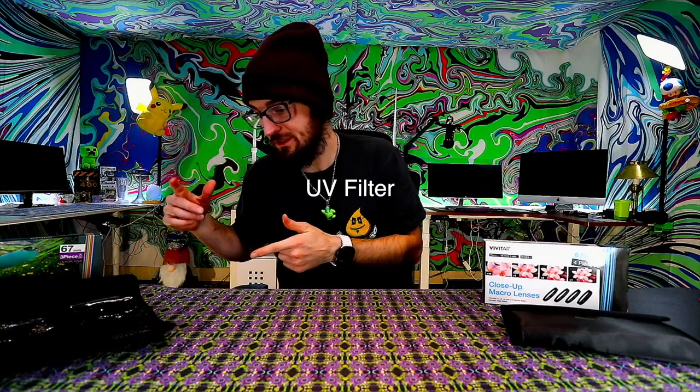We're going to be moving on to the UV filters. First filter is the UV — this is without UV, and after we screw this on, this is with the UV filter, so that's the difference there. Next up is the circular polarized filter. This is without the CPL filter, and after we screw it on, this is with the CPL filter — for reference just go back a couple seconds.